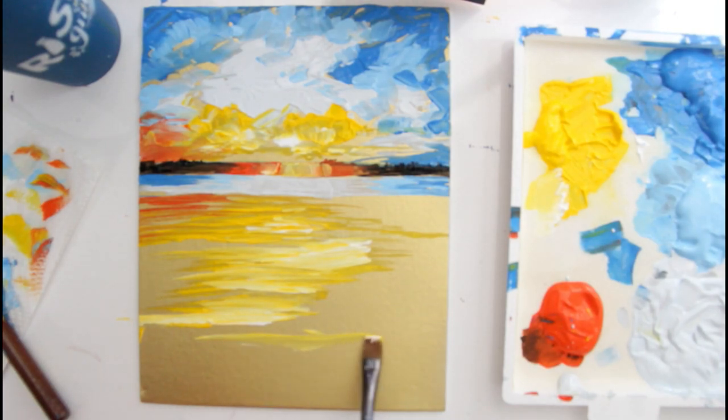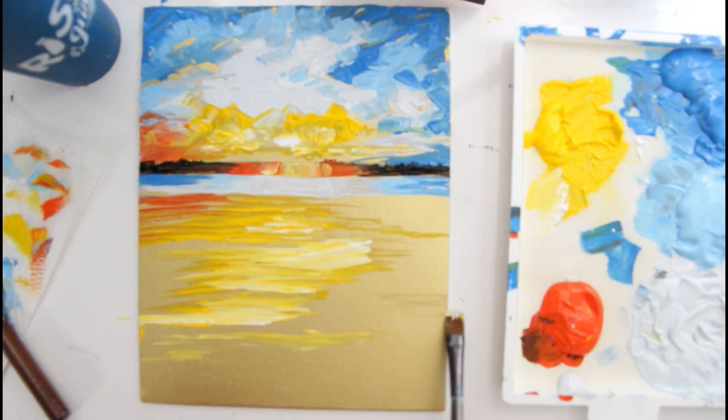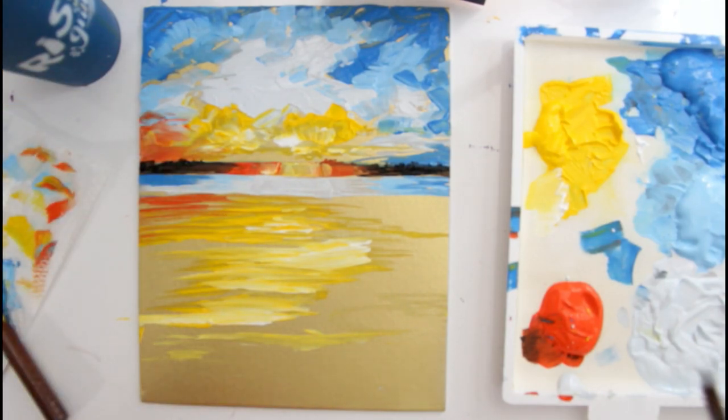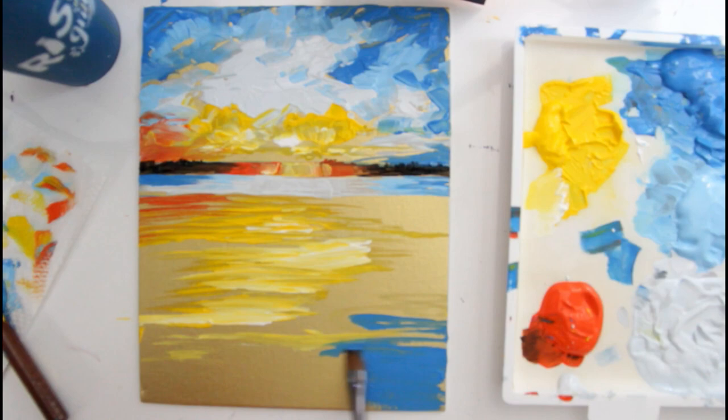These waves get a little bit thicker down here, so I'm going to thicken that up. I've decided to round this like a pool — round this down here and round this over here — so I'm adding some movement into the water. I'm going to wash my brush, then grab my dark blue and pull that color over here. I'm going in between these, rounding them because that's what is happening in the water. Then I'm going to take my black.